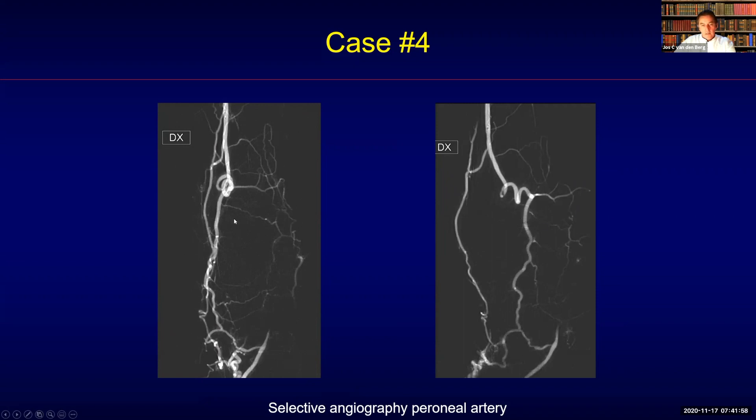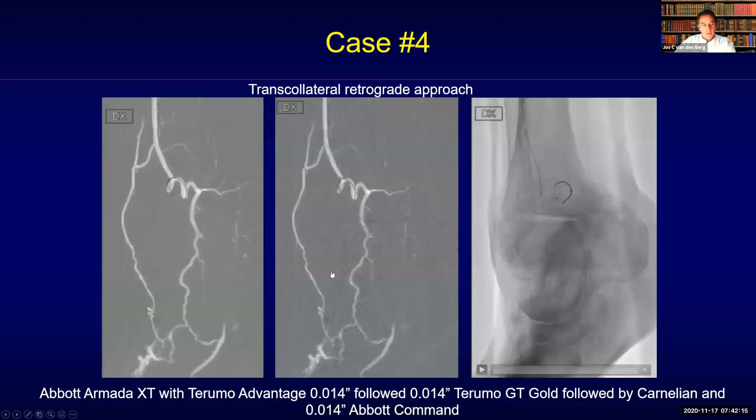Here you can see again the importance of an optimal projection. In one projection it is really impossible to understand which way the guide wire should go, but in the other you have this corkscrew appearance which, although still difficult, allows you to understand where the wire needs to go. I started with an Armada XT with a Terumo Advantage.